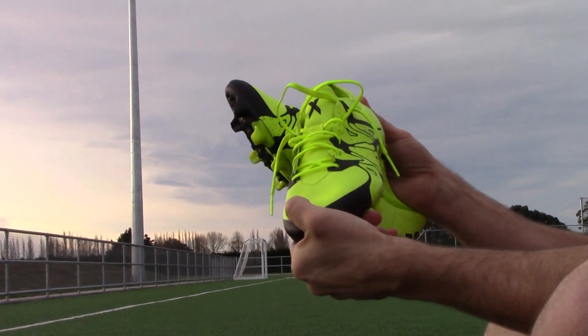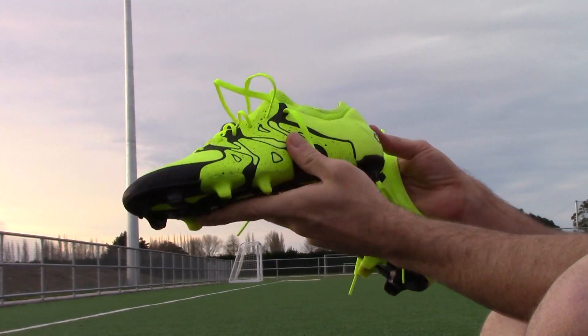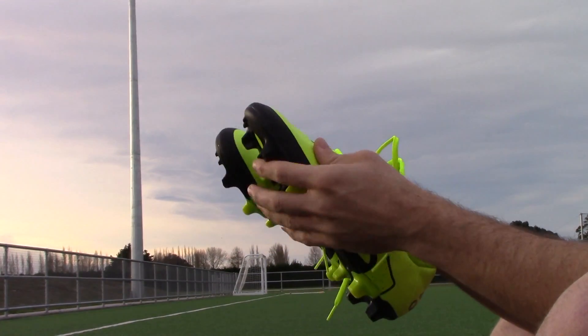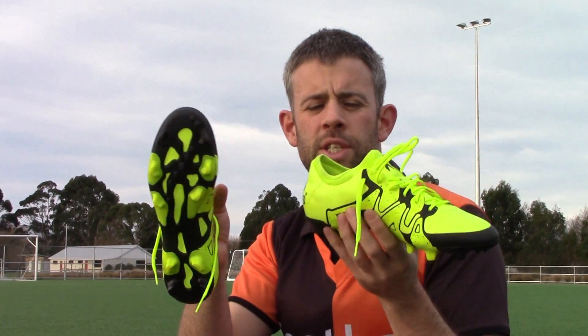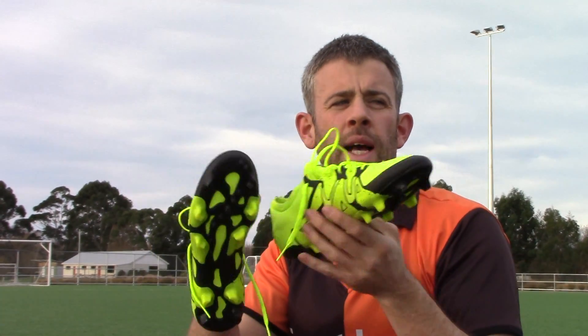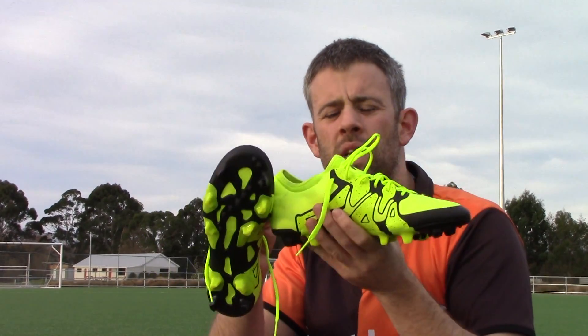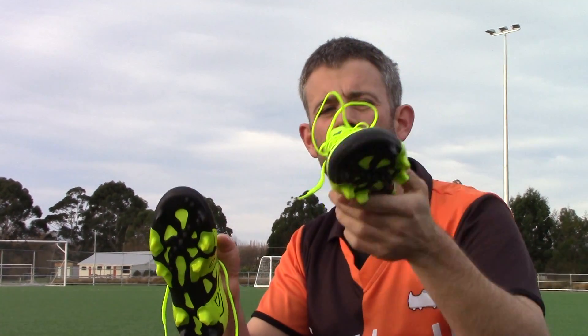Thanks for watching our review of the X15.1. We've got a lot more reviews, competitions, unboxings, and all kinds of football boot content on the channel, so make sure you're subscribed. We just hit 40,000 subscribers — that's a huge number, thank you very much. Next we'll be pushing forward for 50,000, so tell your friends, your mum, your brother, your sister, even your enemies — just tell people. We've got some good stuff on this channel. Go enjoy your football, thanks for watching.